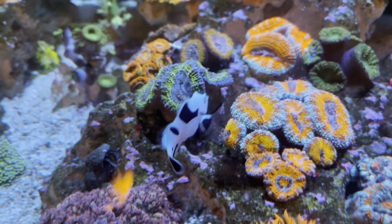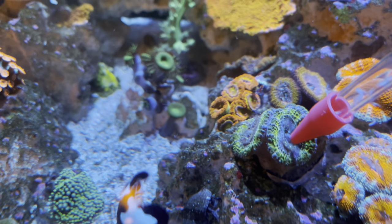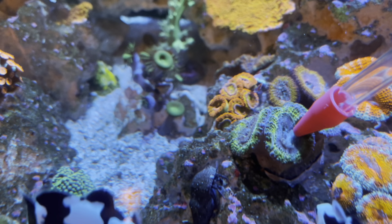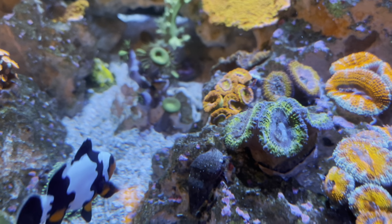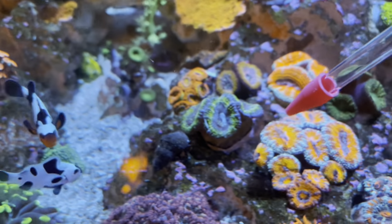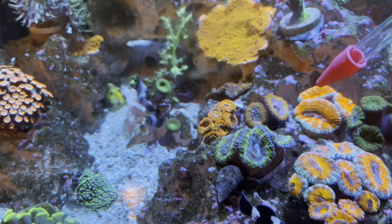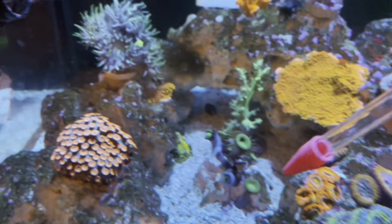They're just going to take all the food. This one had a shrimp already — we'll see if it takes some more. That's what I do: I just go around and put food on each polyp. It's a little tedious but it makes the corals grow very quickly.